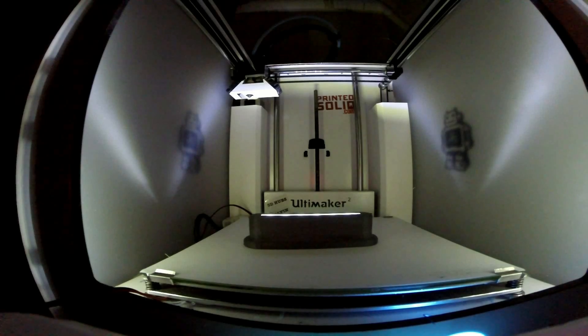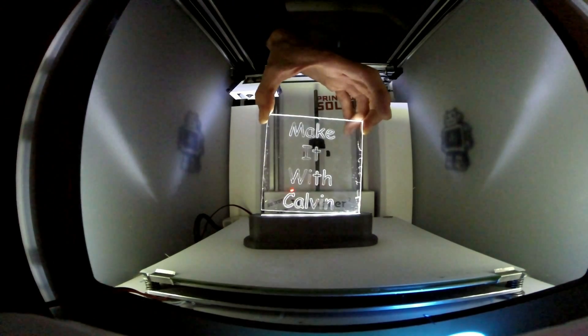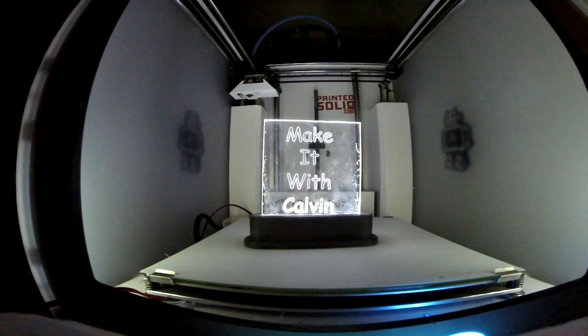Hey everybody, so I just got in this package today for the Thing-O-Matic from Build Tack. Let's pop it open and see what's inside. I was told by Kayla that it's something really cute, so let's find out. Huge shout out to Kayla over at Build Tack who saw that I had the Thing-O-Matic and I mentioned that I'd love to get a flex plate system for it — she goes, I'll see what I can do.